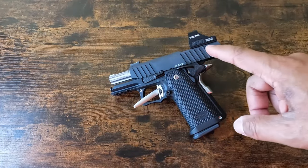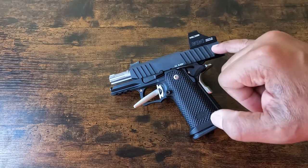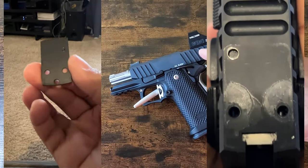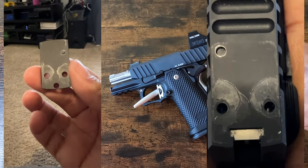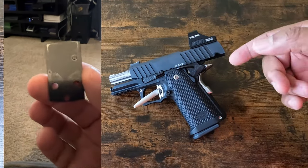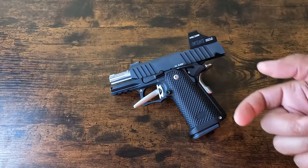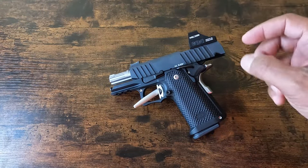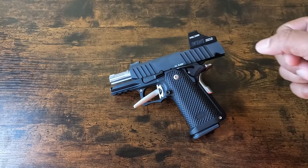I wanted to show footage of a quick video snippet of what the optics plate and the cut on the slide look like after a thousand rounds shot through the gun. Even though I have that optic plate tightened down to spec using Loctite that I let sit overnight, you could tell there's some slight play — you can see wear from the plate sliding against the slide, and a little bit on the slide as well.